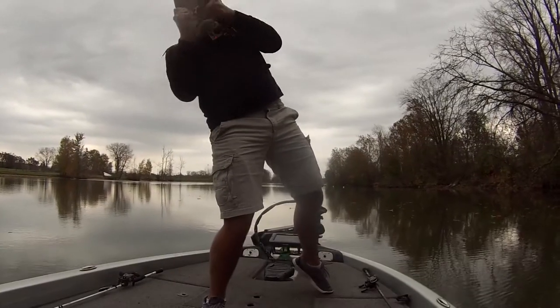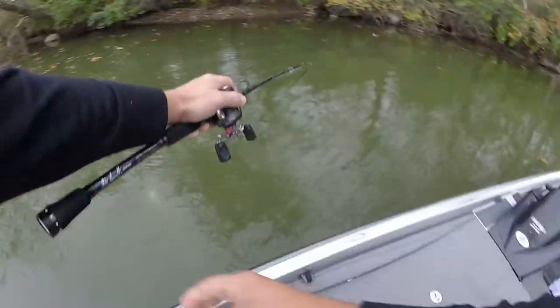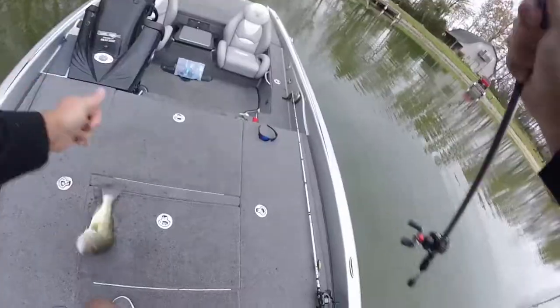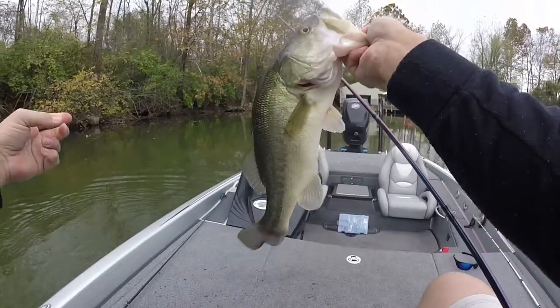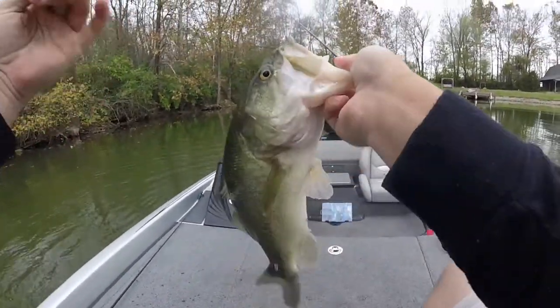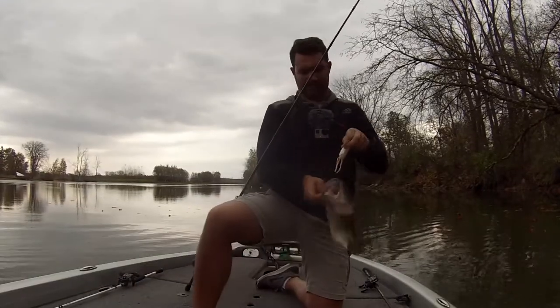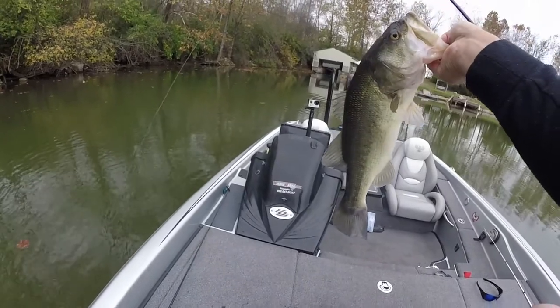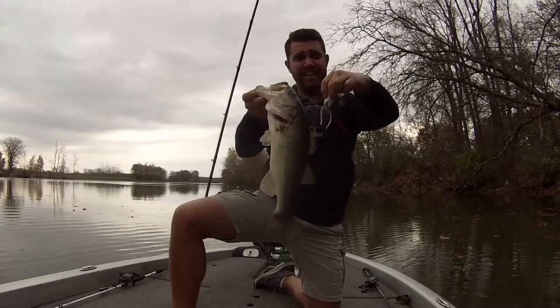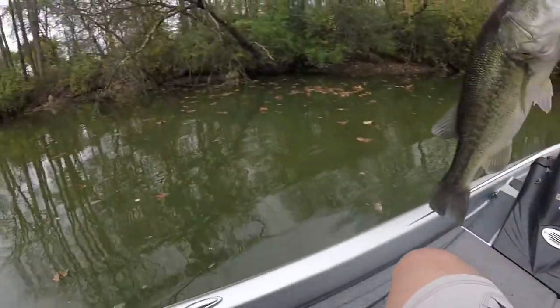Oh gosh, that's exactly why. You got it, man — you crushed it. He is an ugly thing, but a good fish. Not a bad fish though. Crushed that frog. It's a good fish.